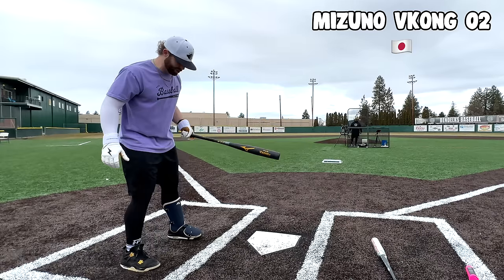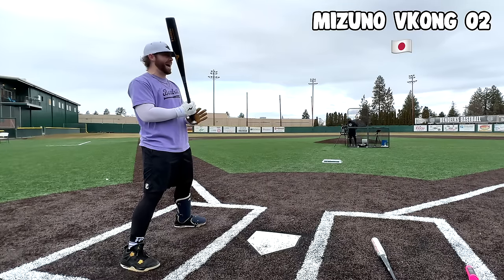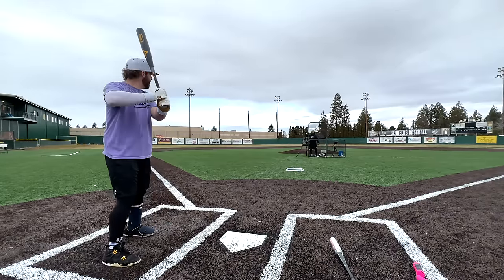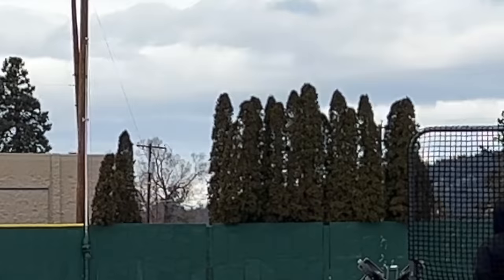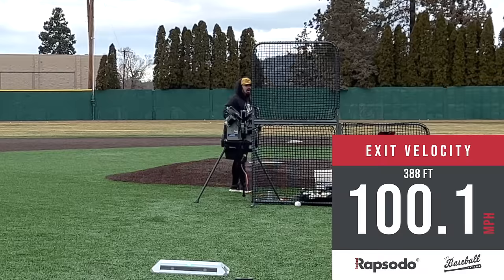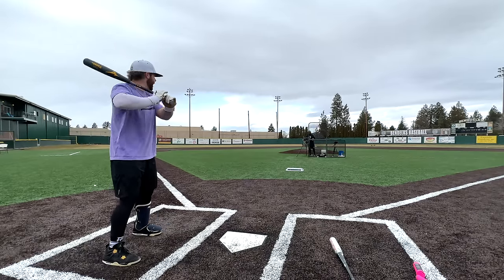This is the first time the Baseball Bat Bros have ever swung a Japanese metal bat — the Mizuno V Kong — with American baseballs. The sound reveal will tell a lot. First swing sounded incredible. I don't think I even swung that hard. We can't call it hotter yet, but the initial feel is promising.